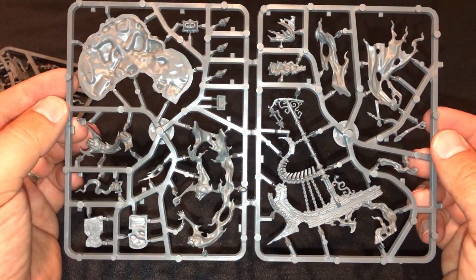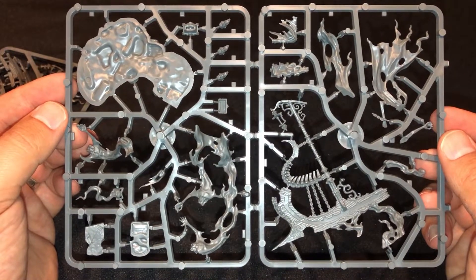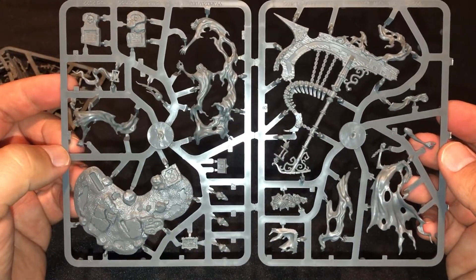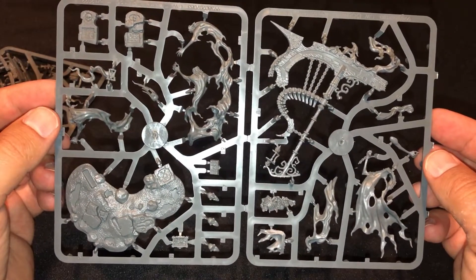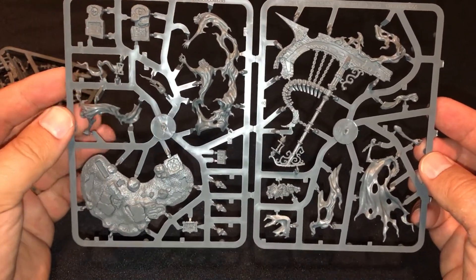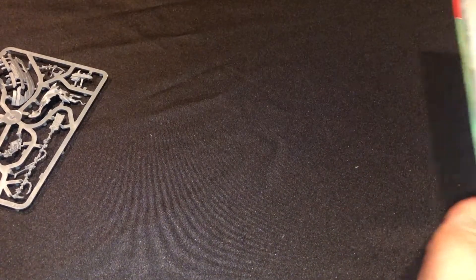I want to play this against Curse Lord Trevor's Idoneth Deepkin, just for the fact that he's a ferryman and they're underwater elves. I think it'll be a cool thematic match — they're trying to devour the souls to live forever, and he's ferrying them or whatever he does. I'm not sure exactly what his role is; I haven't read the lore yet.